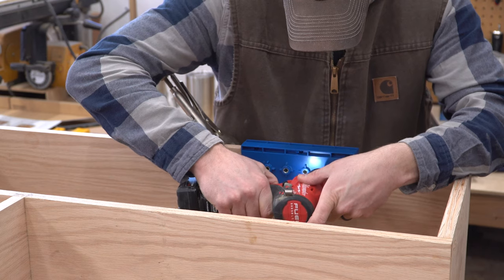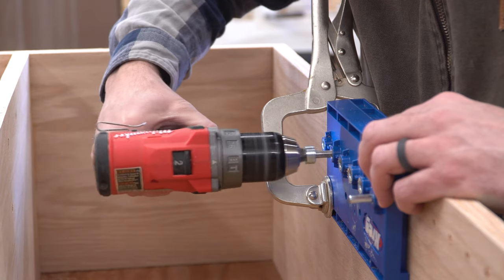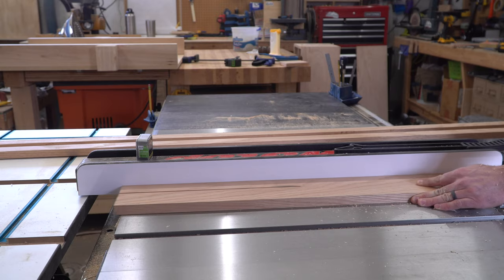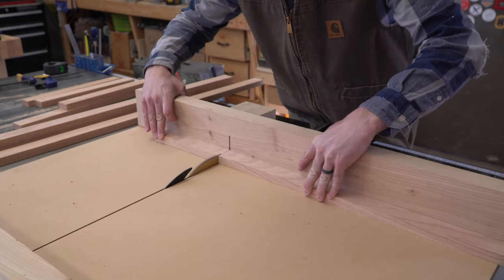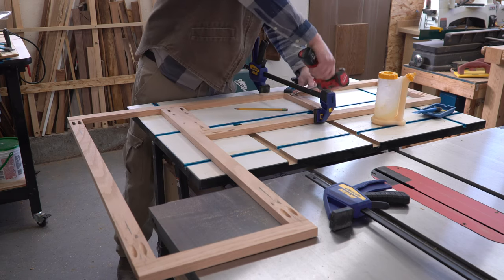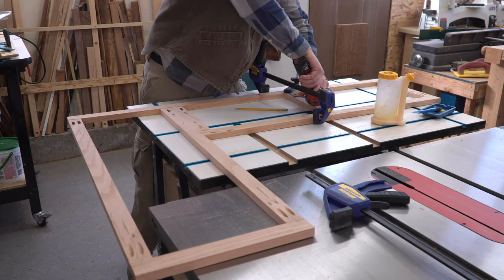I also drilled a long series of shelf pin holes in the tall side so we could have adjustable shelves once we decided what we were going to store there. I ripped down a bunch of solid oak boards into strips to use for the face frame, cut them all to length, then drilled another pile of pocket holes — two in the end of each vertical strip.